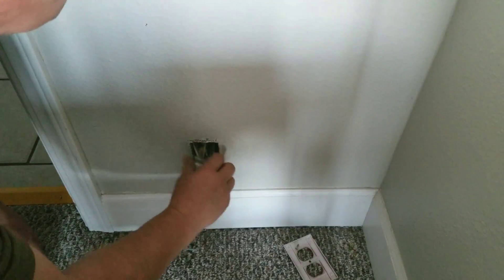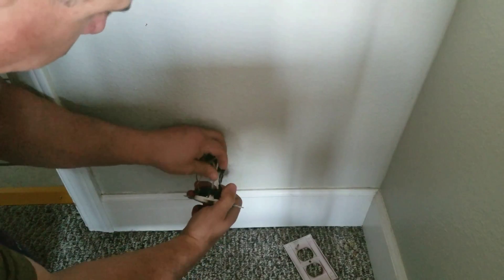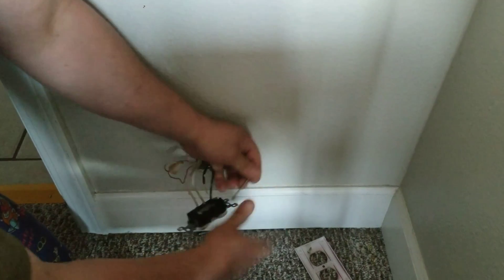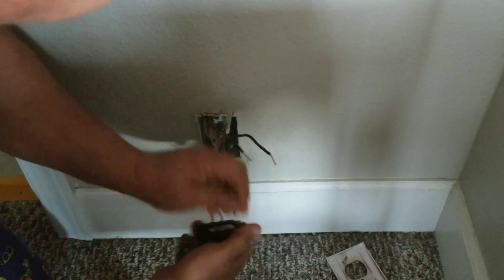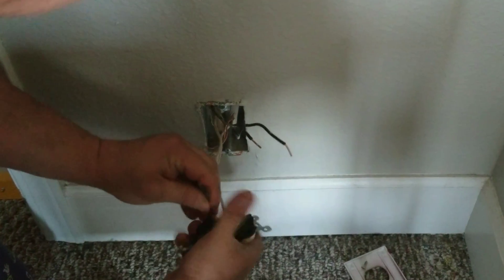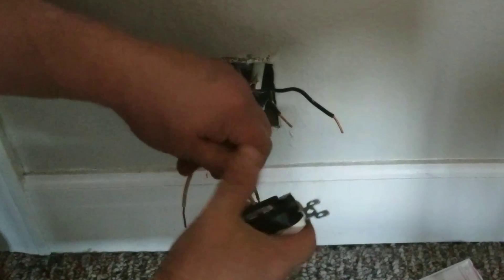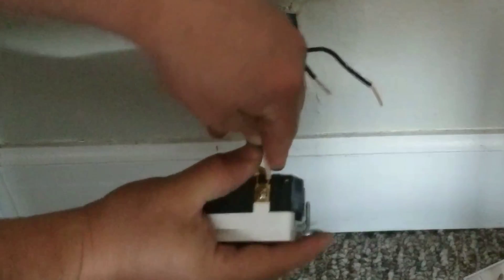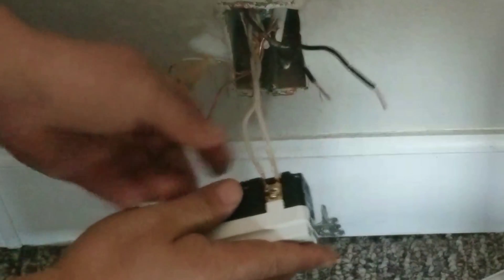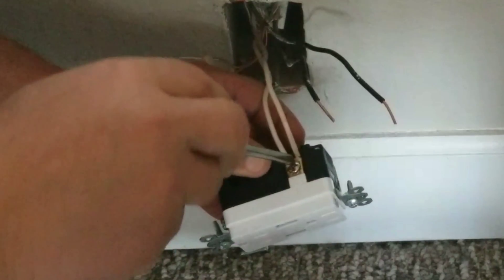Pull out the plug, and then I had to use that little screwdriver pushed in behind the wires and they popped right out. If you don't have that, just cut them off with your wire snips. Then I simply put the new plug in, attached where it said white, screwed them in, and then did the exact same thing where it said black.